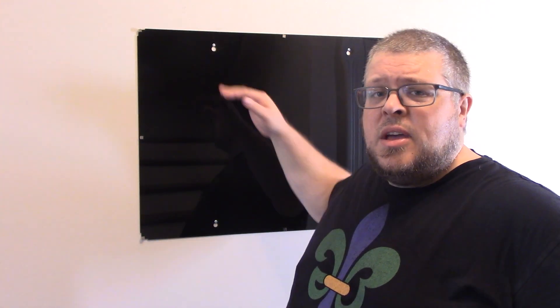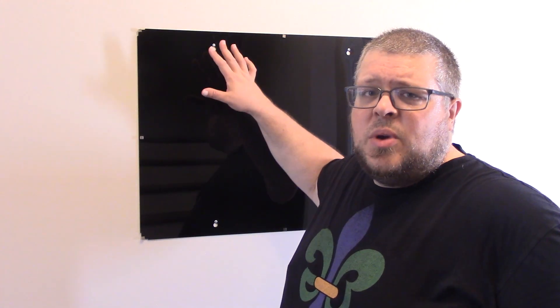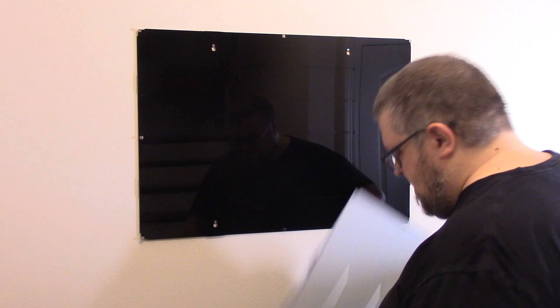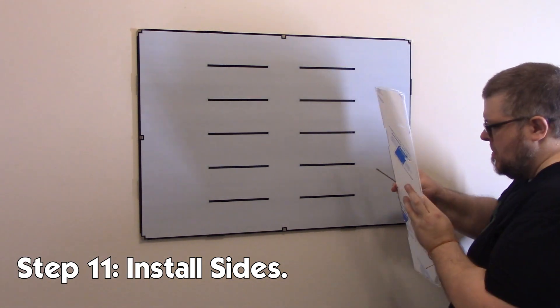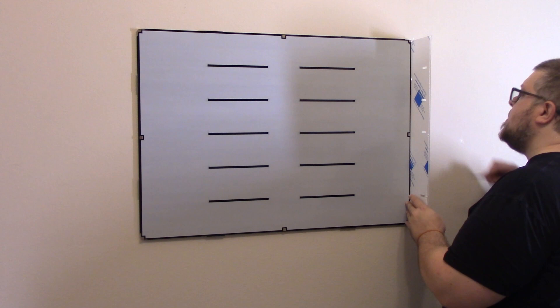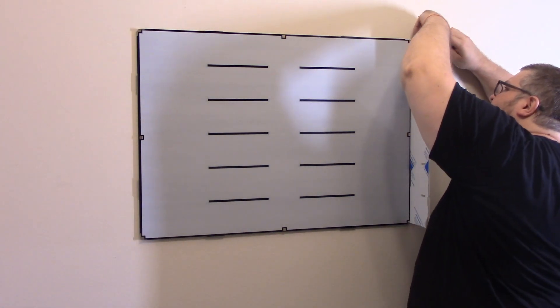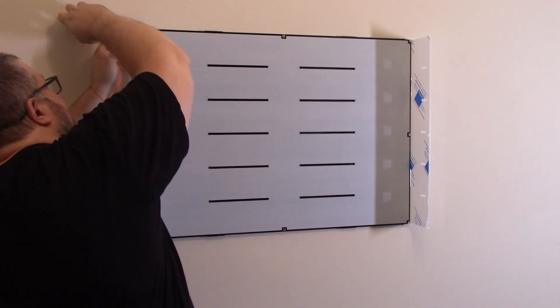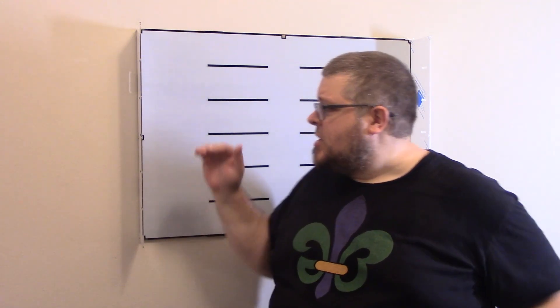Now that we have the first piece hung, we have two more black pieces that go onto the back part. One piece that spaces out these screw heads and starts our slots for our shelves, and then another piece that covers the screw heads so it hides them so you don't have to see them, and gives us the rest of the slots for the shelves. Now with all three of our back plates on, we can put our sides on and they're going to hold these on with these notches on the side. Now with our sides on, we can put our top and bottom on, but we're only going to attach them on the back just like we did on our sides. We're not going to attach them on the front yet because we need them to flex in order to put these shelves in the notches.